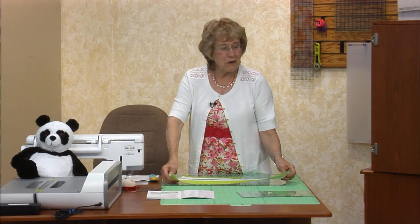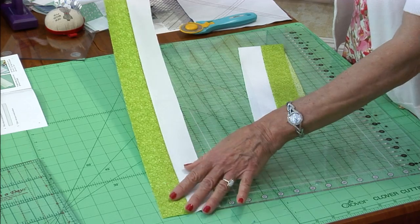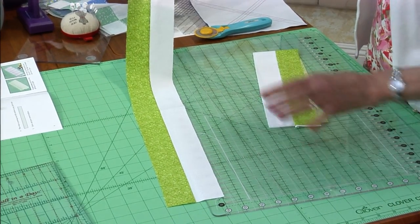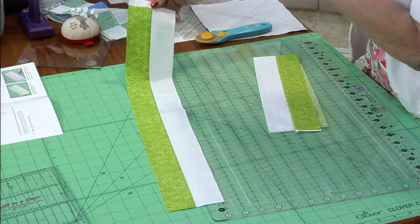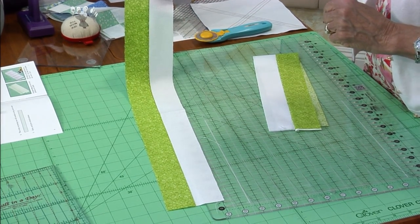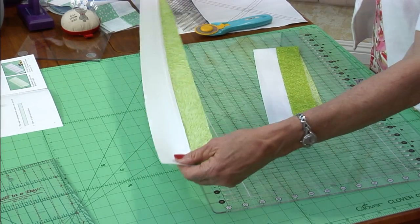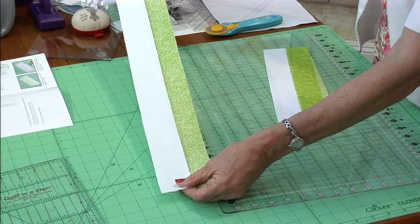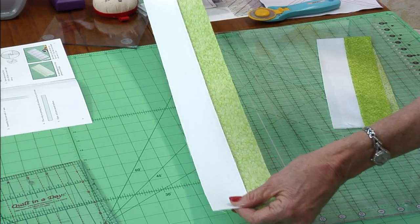Moving along to sewing strips. Everybody's been stripping — they're two-inch strips. Just sew the strips together and press the seam toward the dark.